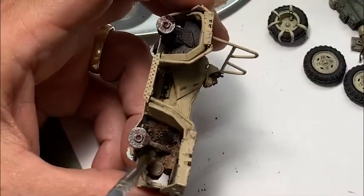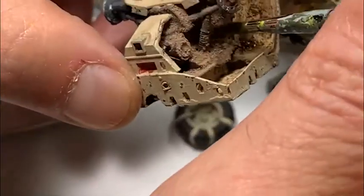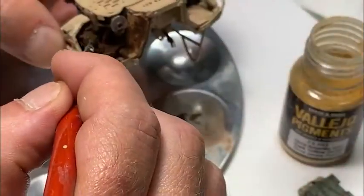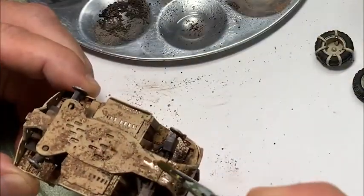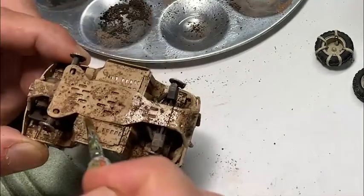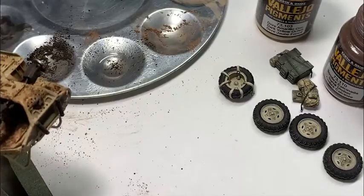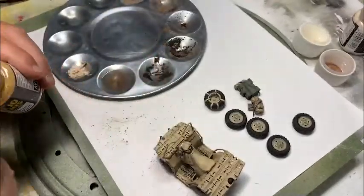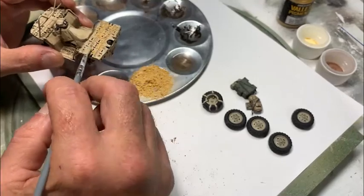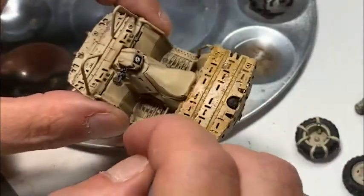Here I'm taking a browner color and applying it directly onto the vehicle in its dry form, kind of sprinkling it on. Then I take the enamel thinner and apply it in drops — through capillary action it saturates into the dry pigment and makes it adhere to the vehicle. This isn't a permanent adhesion; it'll come off on your fingers if you're not careful. But what it does is give you a natural dirt look instead of a brown painted look. I'm doing the same thing here with more of a yellowish color, since sand in Middle Eastern areas has a yellowish-orange tint — it's a layering process until I get the look I'm going for.